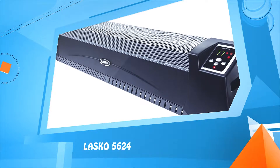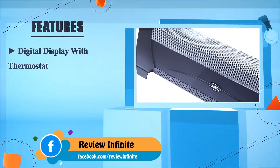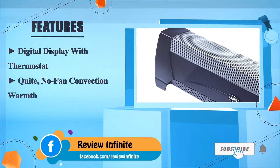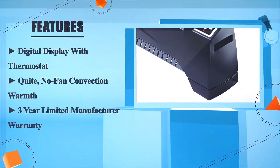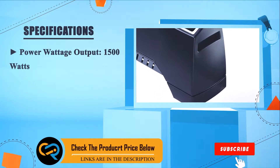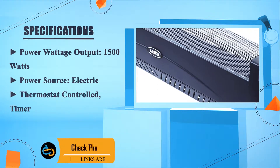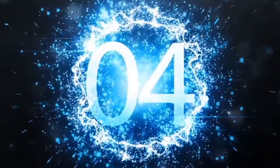Number 5: Lasco 5624. Features a digital display with thermostat, quiet no-fan convection warmth, and a three-year limited manufacturer warranty. Power wattage output: 1500 watts. Power source: electric, thermostat controlled timer.